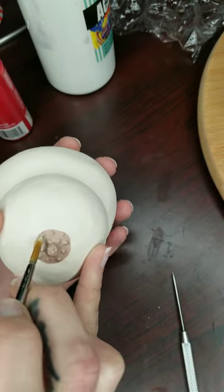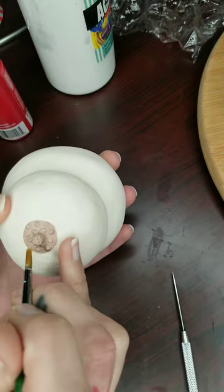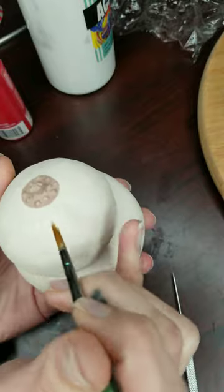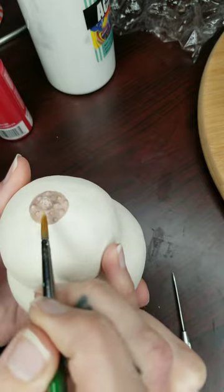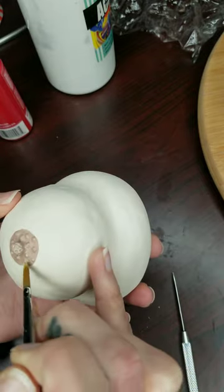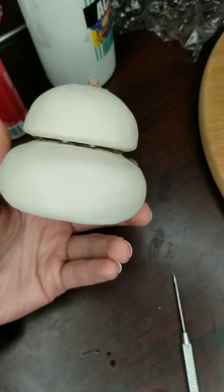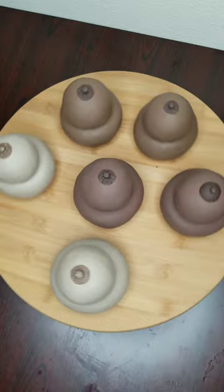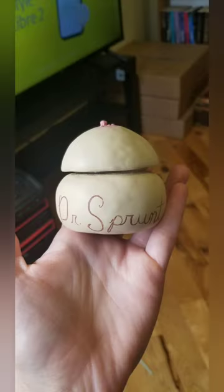Here is one of my favorite parts — dry brushing the texture at the end so that it just makes it pop and brings it to life a little bit better. Here are some different examples of shapes and shades and sizes that I've made. I really like making things like this just because it's representative of all the people who actually have boobs.